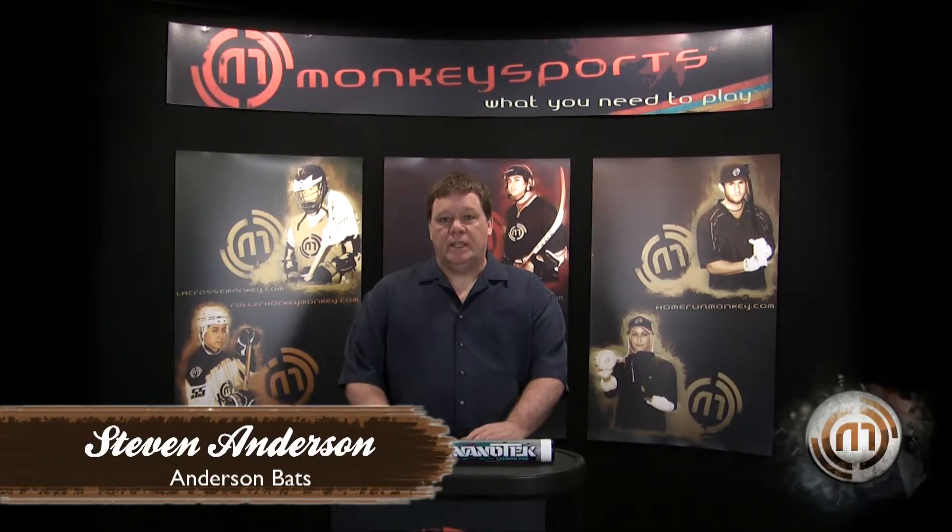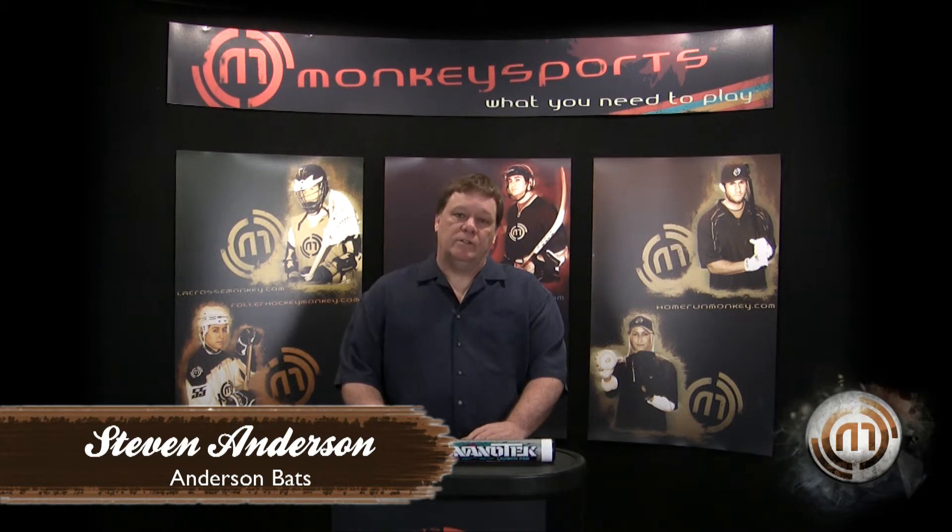I'm Steven Anderson, President and CEO of Anderson Bat Company, and I'm the Chief Designer. We're here today to talk about the technology in the Anderson Bat Line.